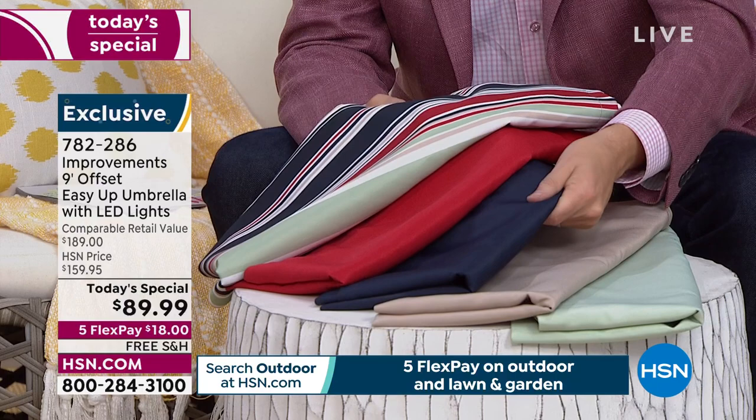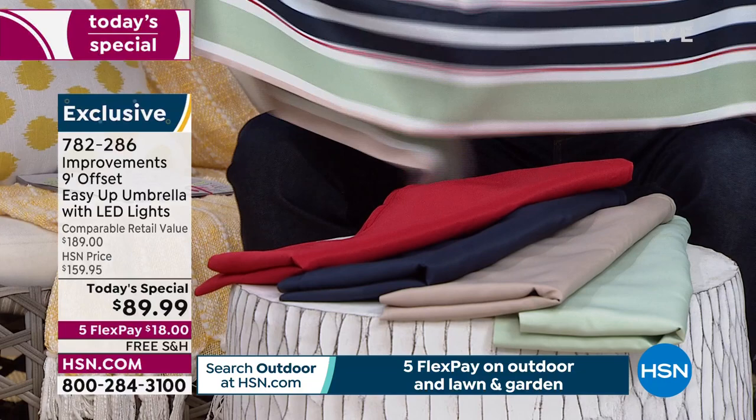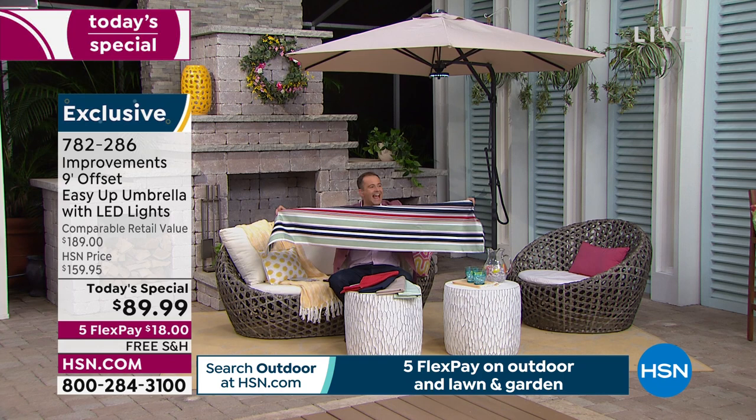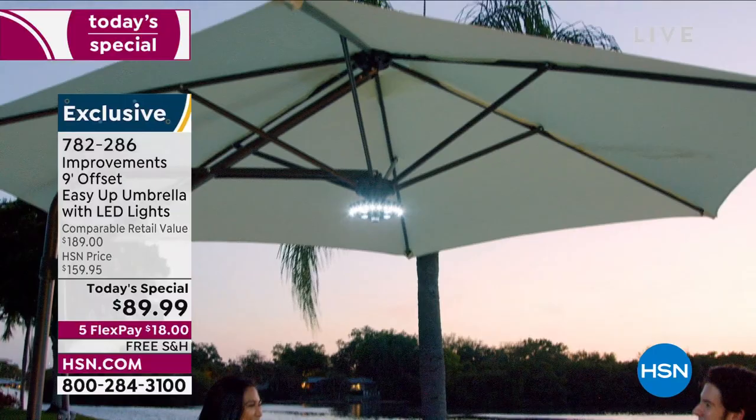The multi stripe is very popular right now. The gorgeous red — the navy of course is an easy yes, and the latte is currently in the lead. Then there's the beautiful sage. This cover protects your umbrella when you're not using it, resistant to the elements — it's $19.95 with free shipping and handling. Every part of the puzzle tonight is free shipping and handling.